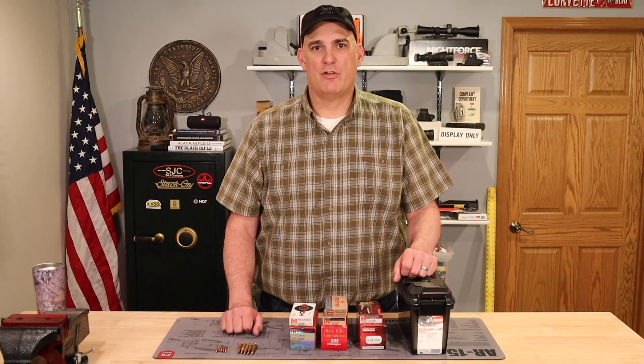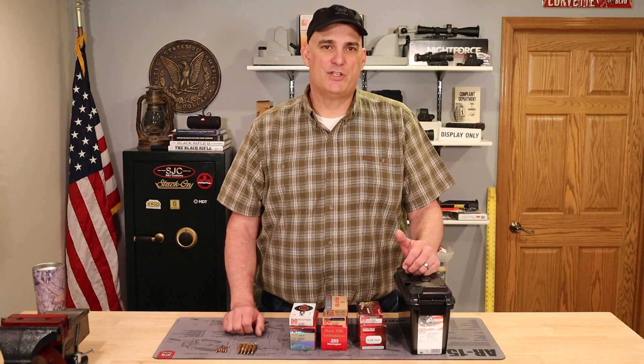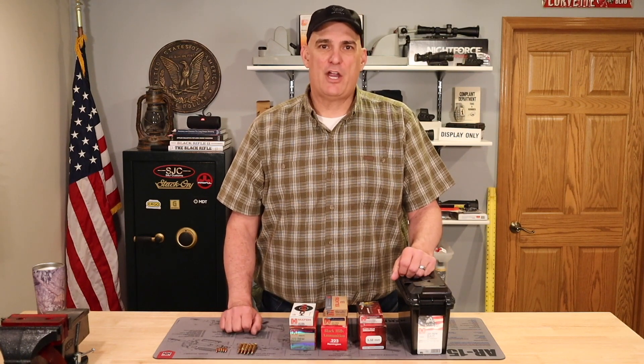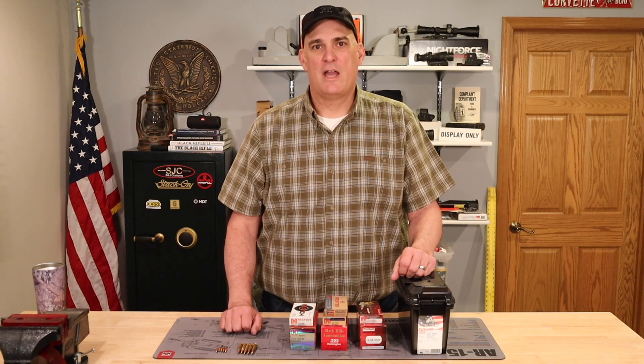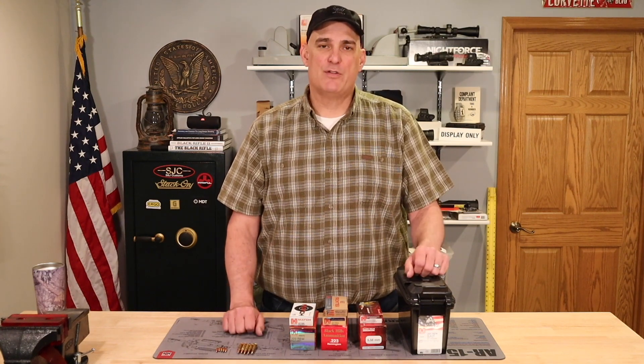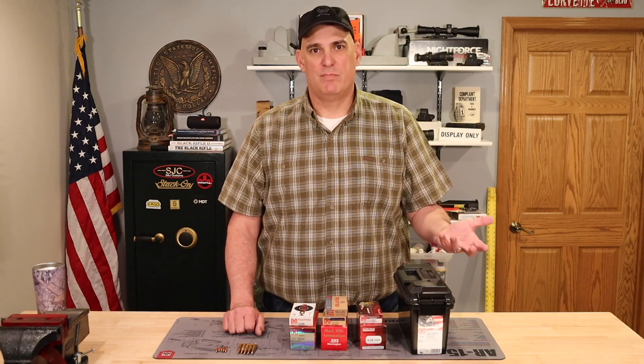I'm Andy and today we are going to be shooting a video which is actually the second video in a three-part series discussing AR-15 rifle twists, ammunition selection with bullet weight, and how you stabilize those bullets depending on your AR-15's twist rate.